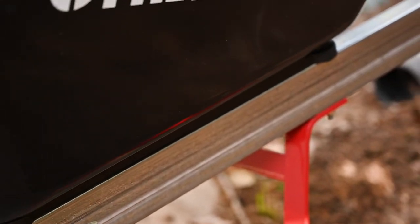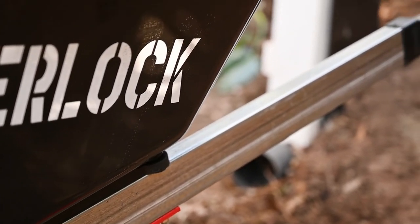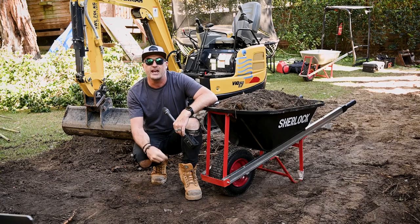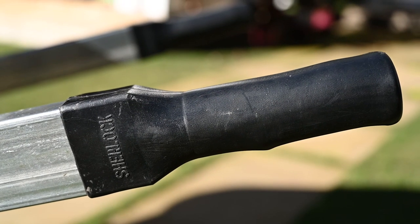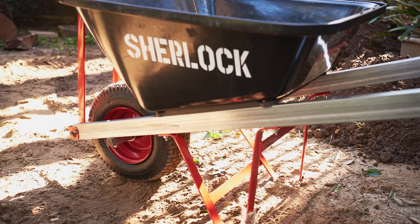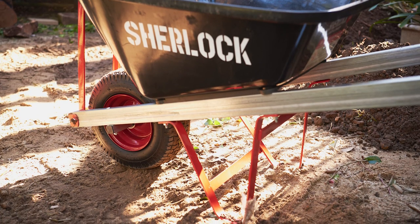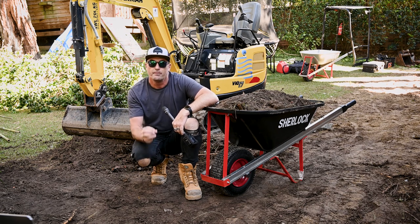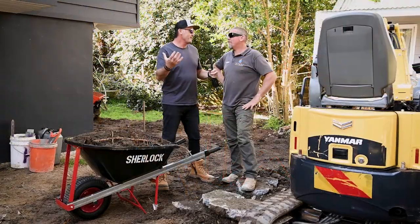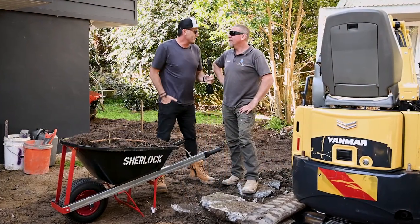The handles are heavy duty at 1540 by 60 by 30 millimetres — quite solid, they feel great in the hand. They're heavy duty galvanized steel for greater rust resistance with premium fitted grips. When we look at the legs and the stays, they're quite robust, fully welded with 32 millimetre by 6 millimetre solid flat steel — one of the toughest built wheelbarrows in the range.